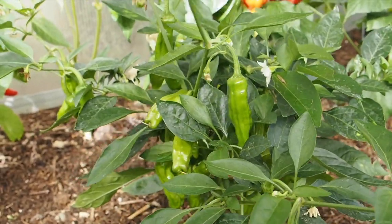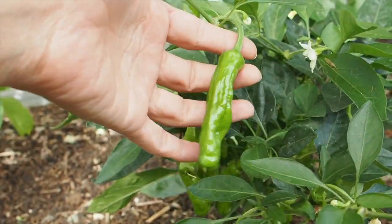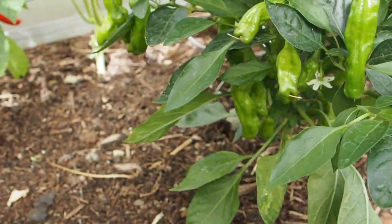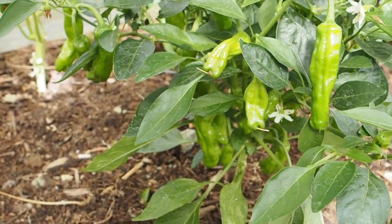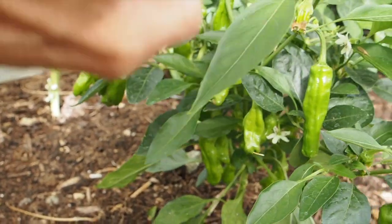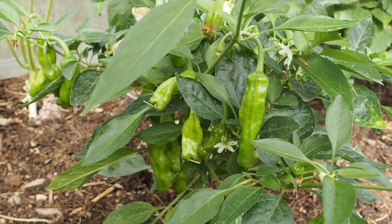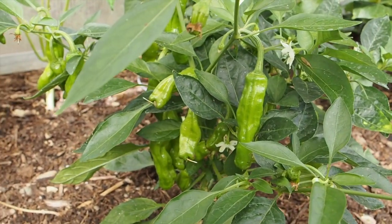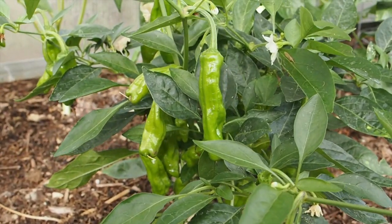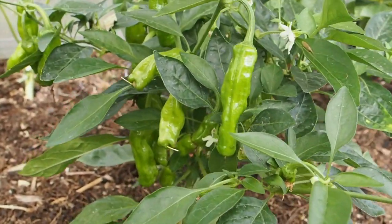Another really productive pepper in the greenhouse this year is the shishito. This is one of the few peppers that I've grown before and we've got tons and tons of pods. I've already harvested probably 30 peppers off of this little plant and it just keeps producing, so that's one of my favorites this year. I usually use it in grilling — I like to grill them green. I did let a few turn red to save seeds, but I do prefer them green. They're a little more tender than the red ones.